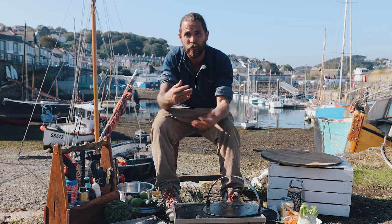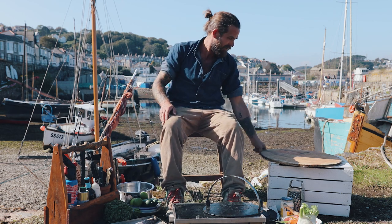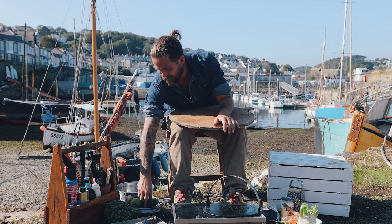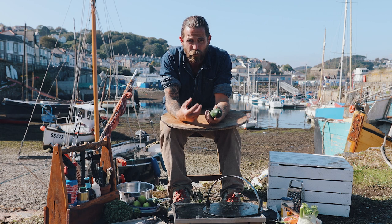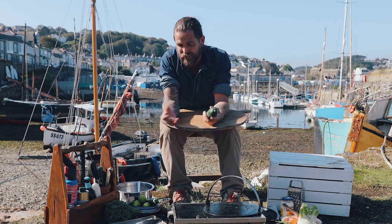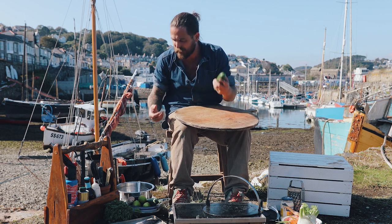First of all I'm going to get on with prepping some flatbreads and also a salsa to accompany it. Hake is very similar to cod or haddock as a white fish - really robust and fantastic when it's fried in a batter, but it also benefits from strong flavours around it.